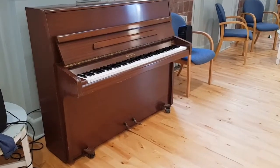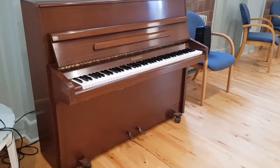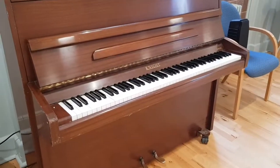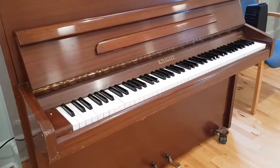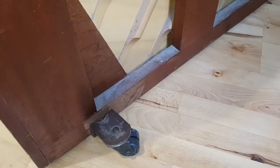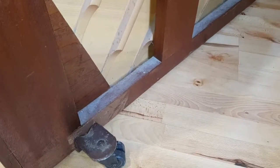Hello, this is an assessment of a Knight K-10 made in 1969, in an institution, and it really needs work. It's been played a huge amount for a piano of this period. I can see it's been fitted with safety casters, which is a good idea because they stop it toppling over.